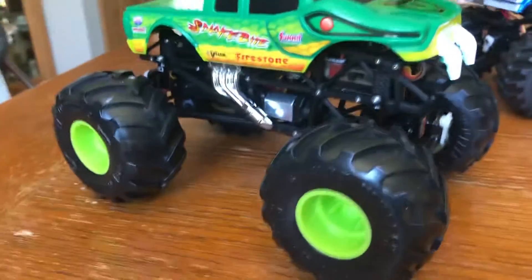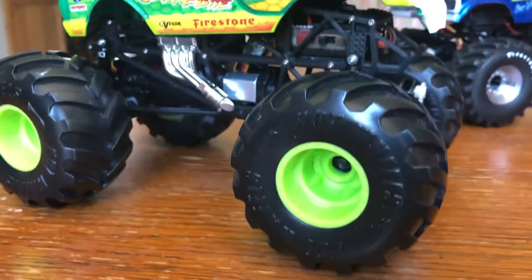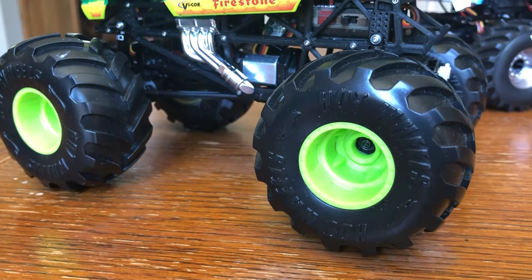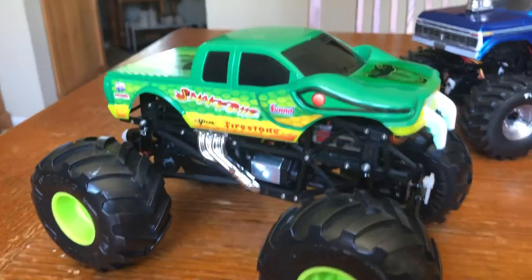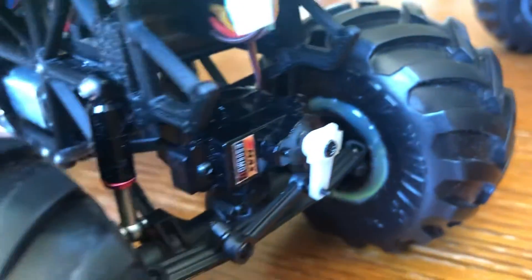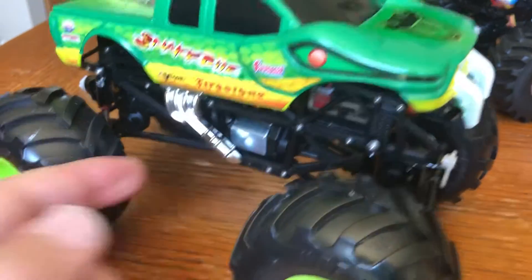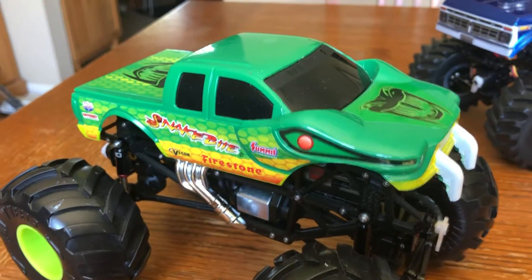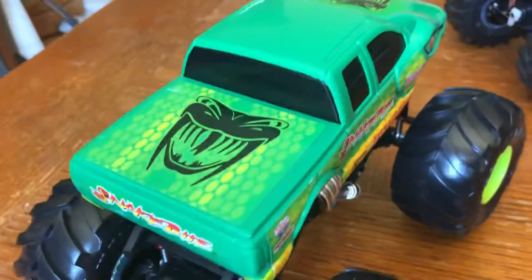I'm using the same ECB 3D printed body, and I'm using Hot Wheels 1/24th scale model tires and wheels, drilled out and filled in with hot glue using the stock wheels. I also added this little chrome muffler, and now I have the Newbrite body for Snakebite.